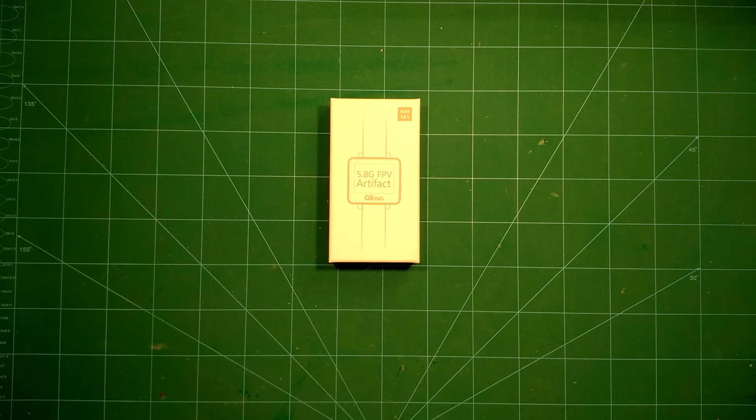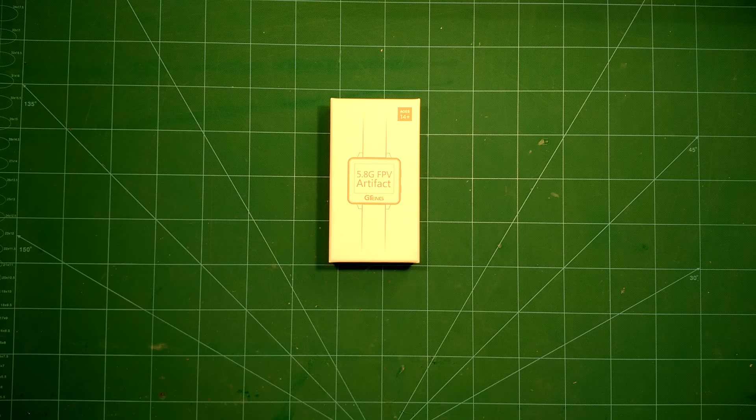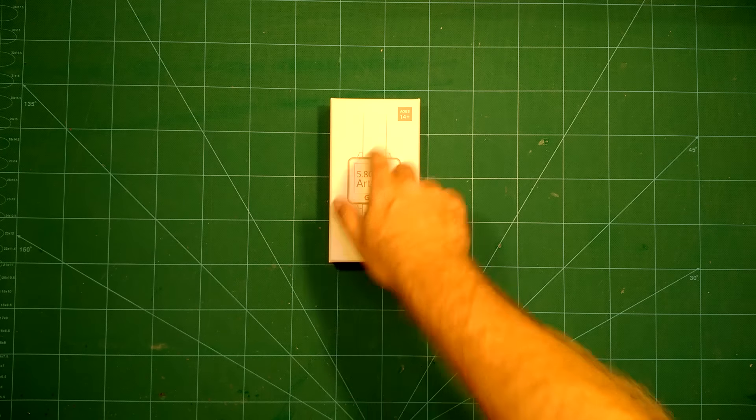Hi guys, welcome back. In this video we take a look at the 5.8 GHz FPV wristwatch by G10 for HS14+.